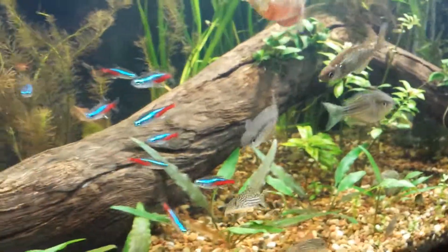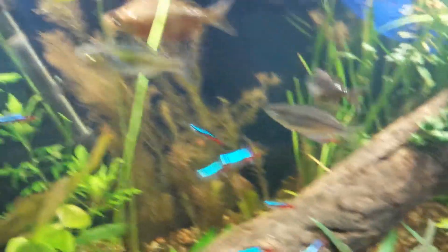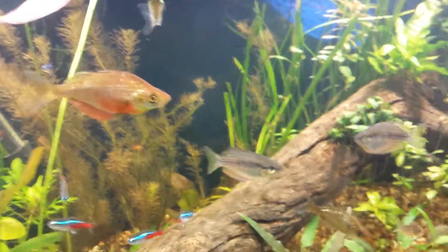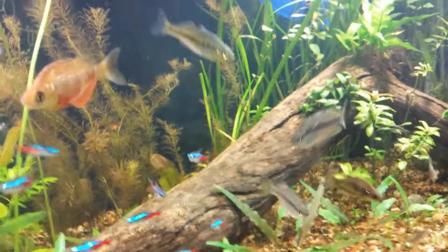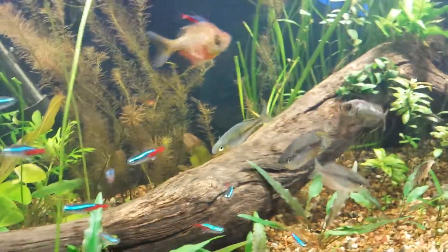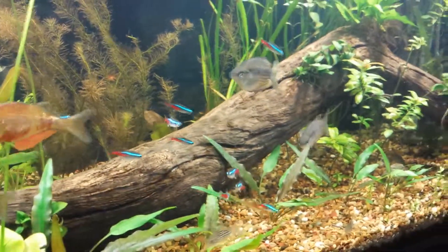These guys are looking good. Once or twice a week I feed them green beans and corn and whatnot — just some mixed veg — and they seem to like it. Pretty much the whole tank gets a bit of veg a couple of times a week, which is really good.